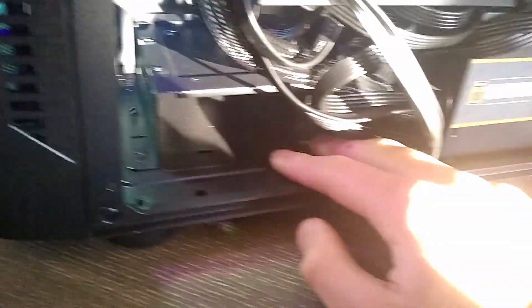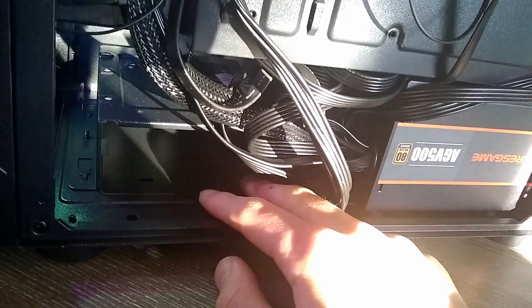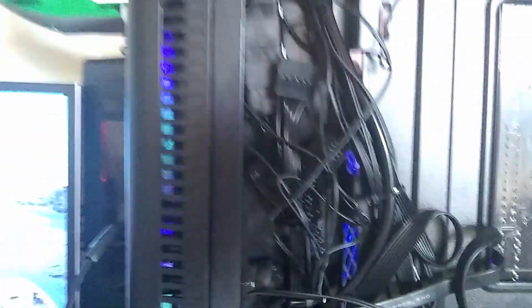Down in the power supply basement, you have room for two hard drives. This hard drive cage is removable if you want some extra room down there. Overall, the cable management is pretty great.